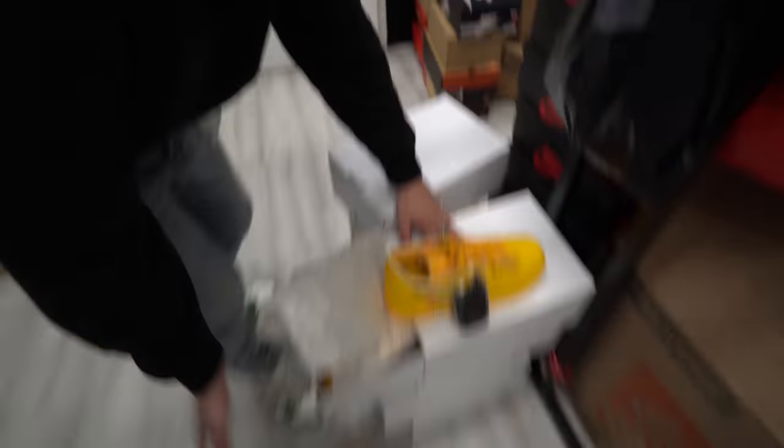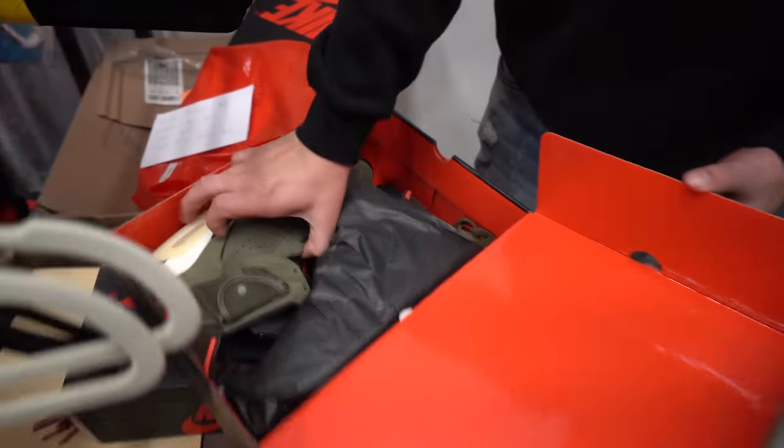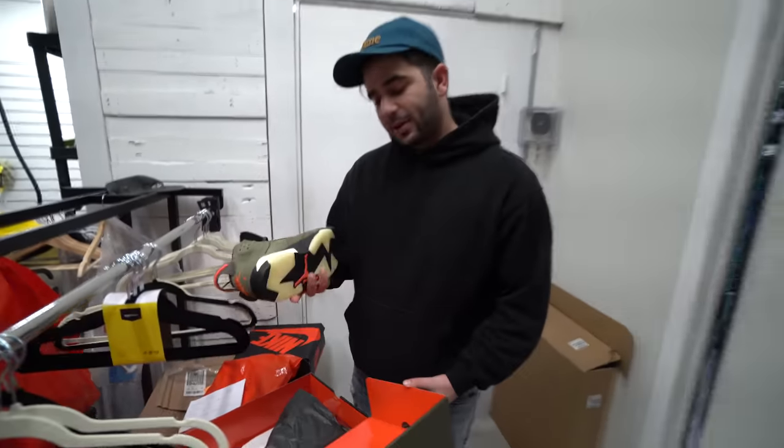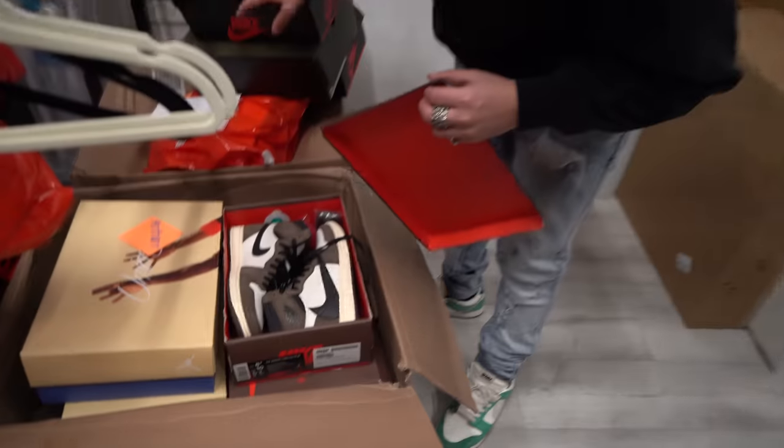I just got some ICAs in for you guys. More Travis 6s for you guys — these are hard. Green pair. That's the better one, these are real cool. You got your stash pocket right here, pretty sick. How about some Travis Warrens?